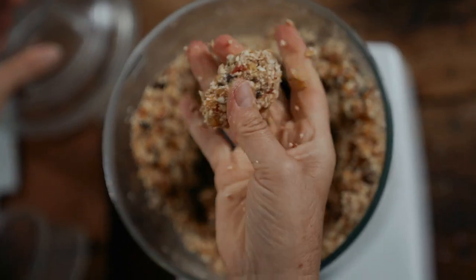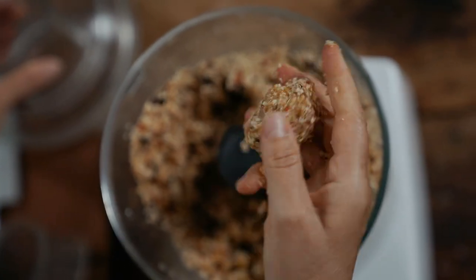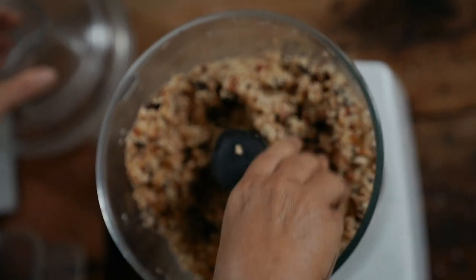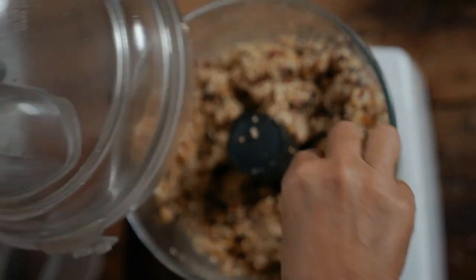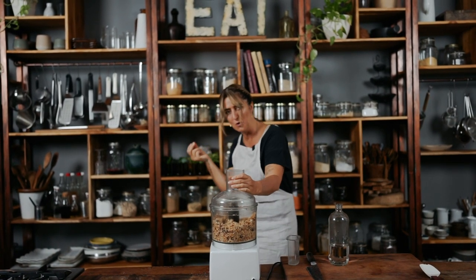It's sticking together beautifully — it's not falling apart when I squeeze it. I just want a little bit more of the dried fruit broken up. Have a taste actually. Mmm, oh my goodness. It must be the vanilla and the goji berries that just bring this home. It's so good.